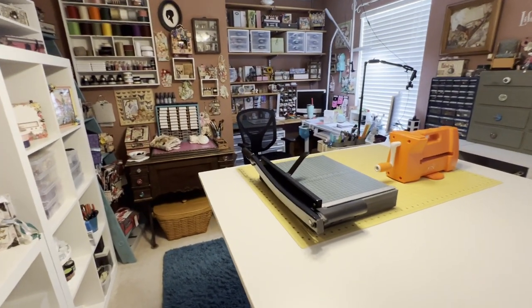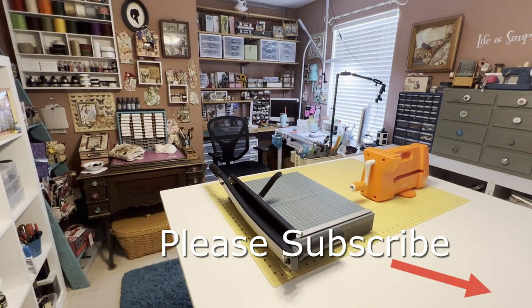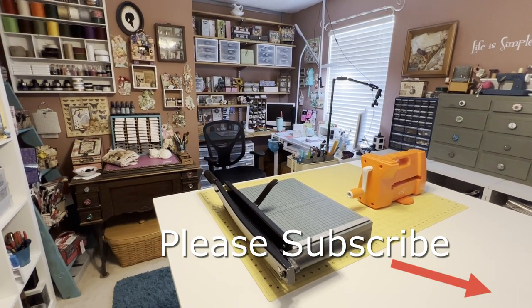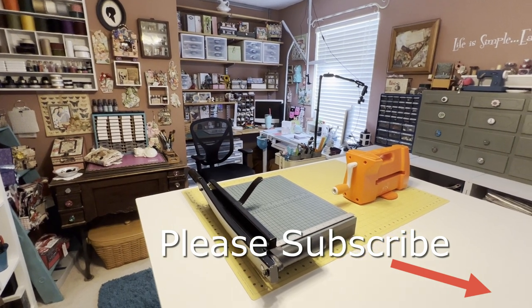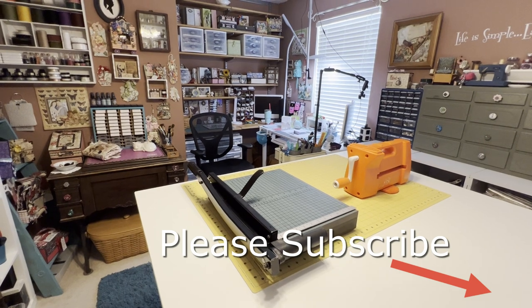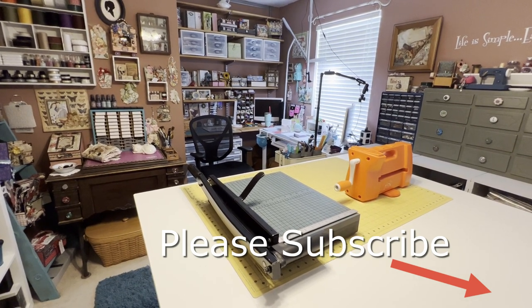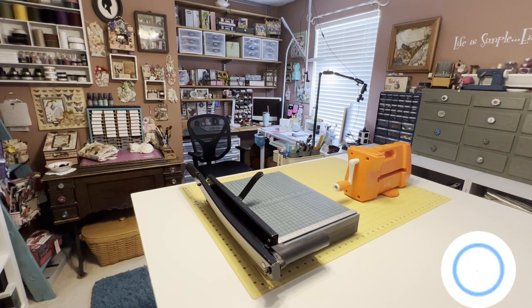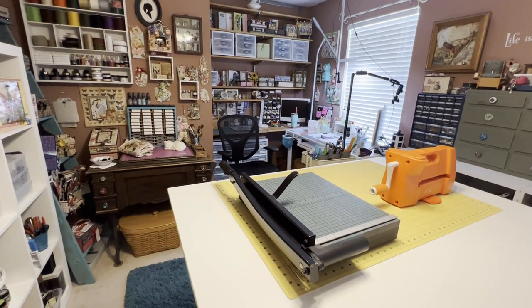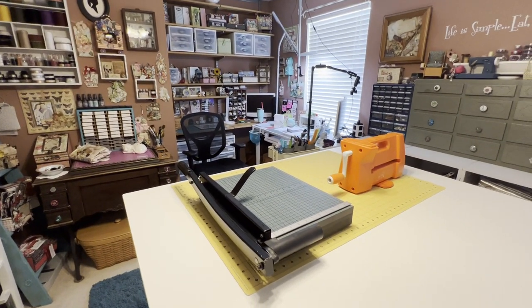Thanks so much for visiting. Be sure to subscribe to my channel so you'll catch my next tutorial videos — they are free. I design for Country Craft Creations and I love sharing my projects with you. Subscribe and click the bell so you'll get notifications as soon as I upload a video, and give me a thumbs up so I know that you like my videos. Have a great day — talk to you later, bye-bye.